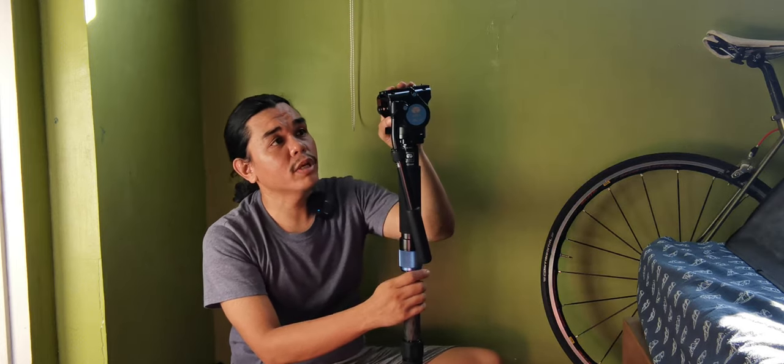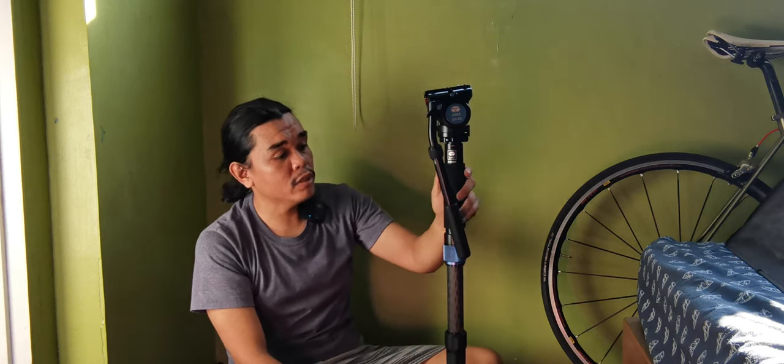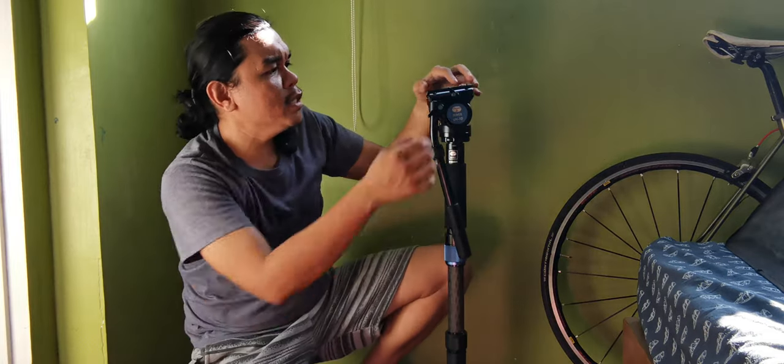One of the best things that got me into this monopod is the head, because this is a fluid head. I'm using a camcorder, so the function of this monopod is to be used with a camcorder. The base plate is a BP90.